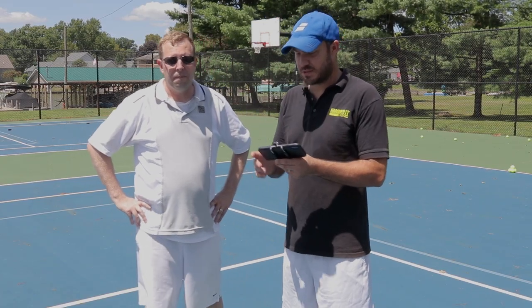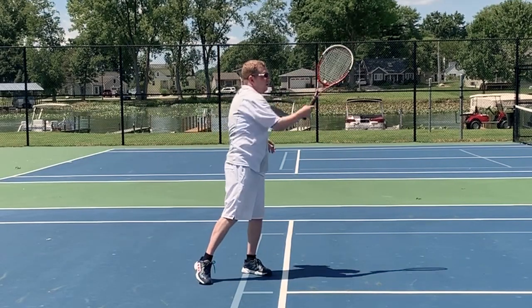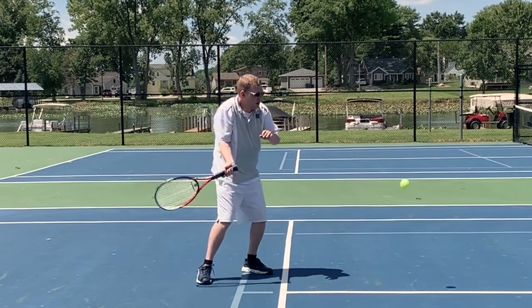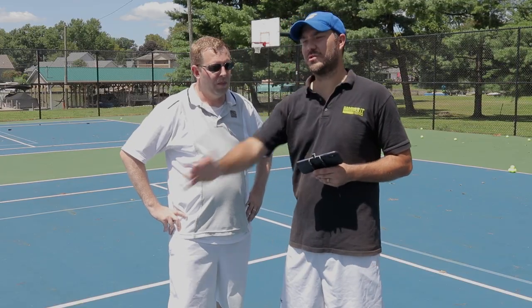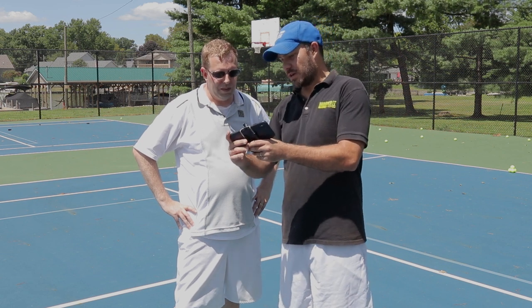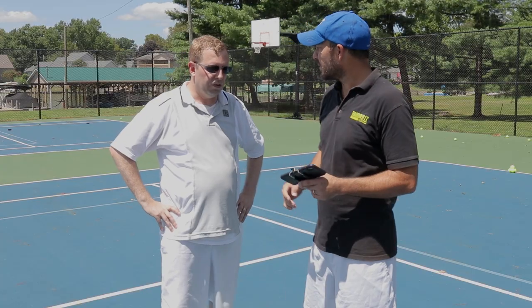Looking at the shots Brian hit after using the swing stick, you can see good contact out in front and good extension to the target. Now we're seeing a little bit more of his back on the side view, which tells us he's rotating his shoulders better — using his major muscle groups to hit the ball. Instead of just using all arm like before, now he's turning and using his shoulders, which is the real driver of the stroke. You can see on all these shots he's hitting out in front, turning and extending — it's more efficient stroking now.